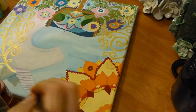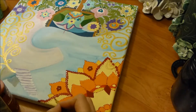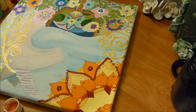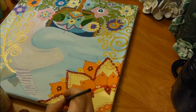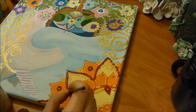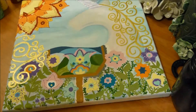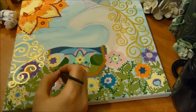Anytime I do a folk art painting it's got a lot of little dots. They're insanely time-consuming but they're my favorite part. I'm also working on the sun, which turned out to be one of my favorite parts of the painting. When I was first painting it I thought it was too bright, too yellow, too red — but once I had added in all of the dots in black, white, orange, whatever color felt right, I really liked it.